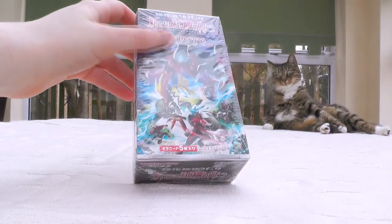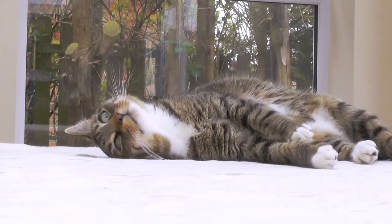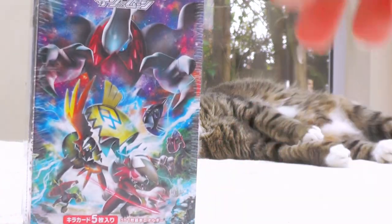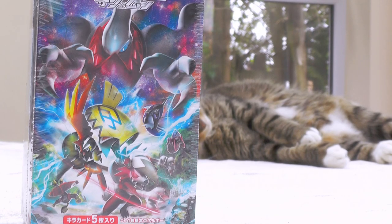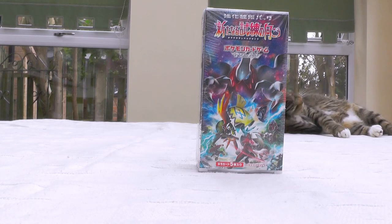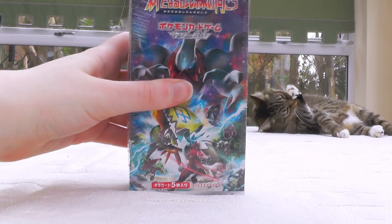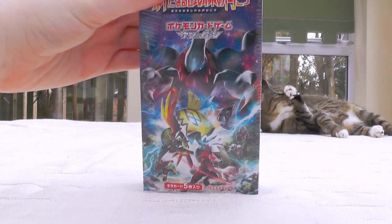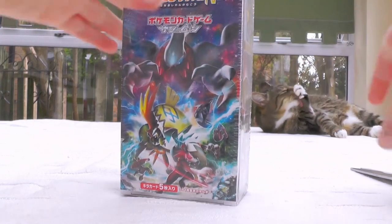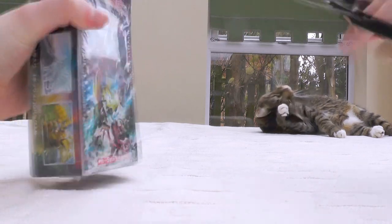Most people got theirs like two or three days ago. I got hit with a customs charge, but I'm not as upset as I was earlier. I thought customs meant they keep your package at some facility and send it out, but what actually happens is they keep it at the post office, so I paid my fee online and then just got to pick it up at my PO box, which was great.